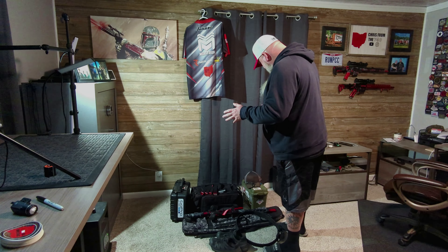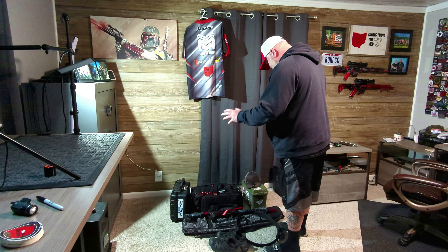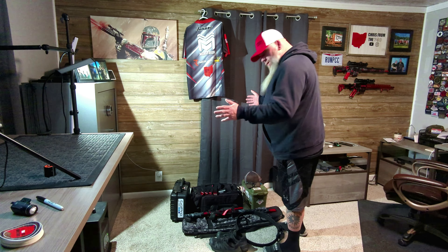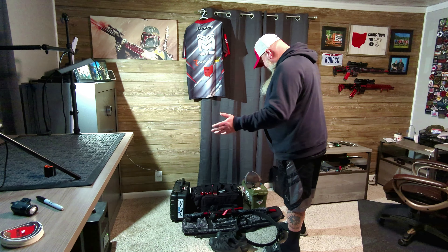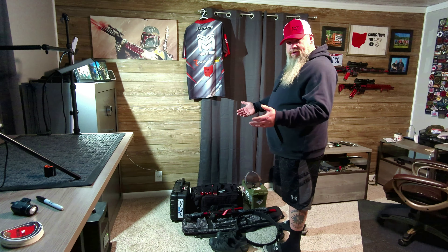All right, I got my first USPSA match Sunday. Sitting here getting all my gear ready, making sure everything is checked so when I get there I got everything I need. I thought I might as well make a video to show you guys what all I need for a USPSA match.